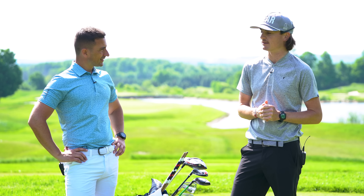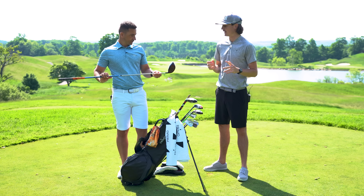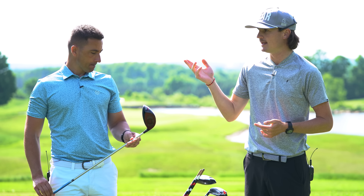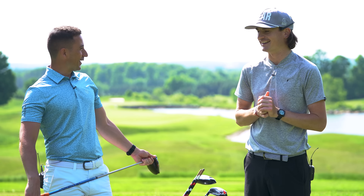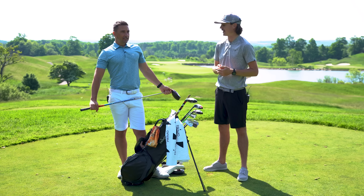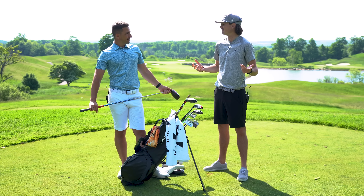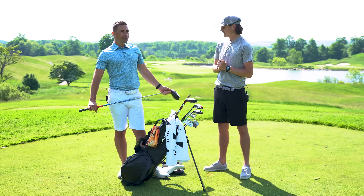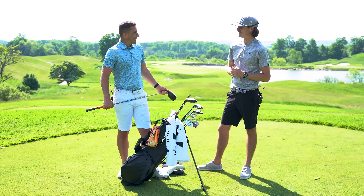Top of the bag: a new 2022 TaylorMade Stealth Plus, 9° head, righty sleeve turned down to 7°, toe weight. I was using the original SIM and absolutely loved it — the best driver I ever hit. I've always been a TaylorMade driver guy, pretty much since I was using the R1, which was in the bag forever.